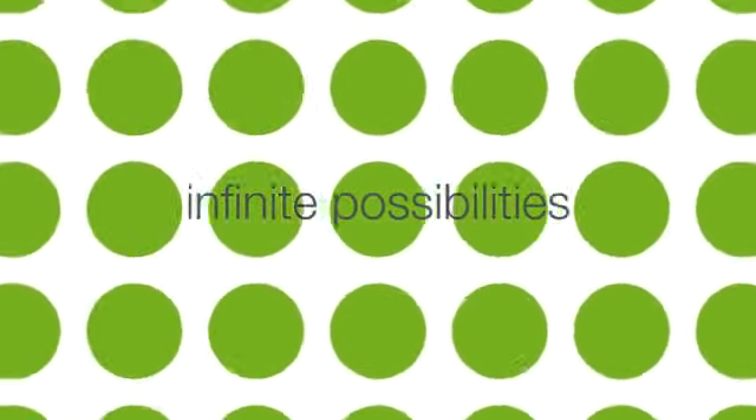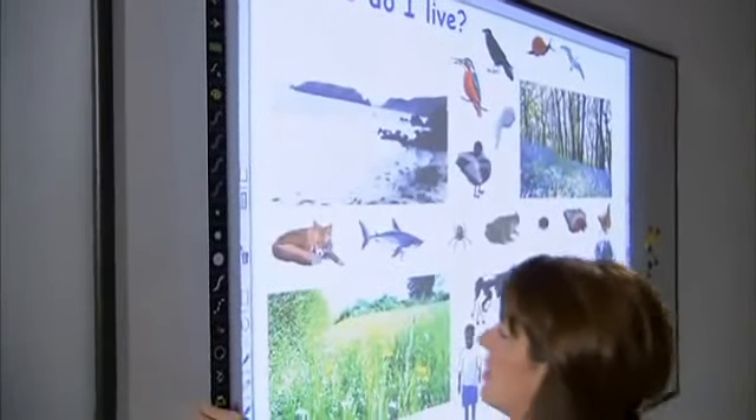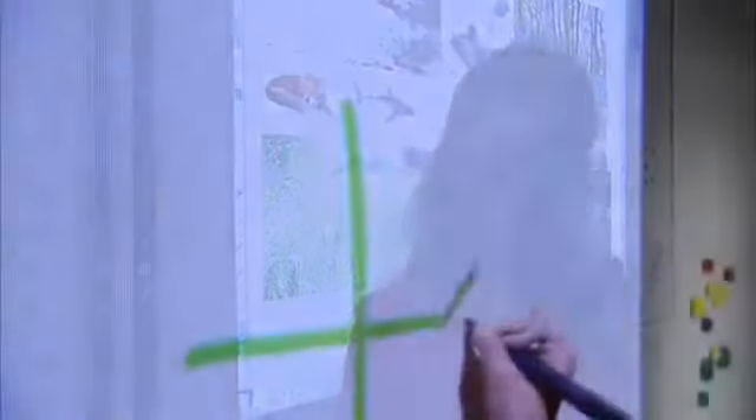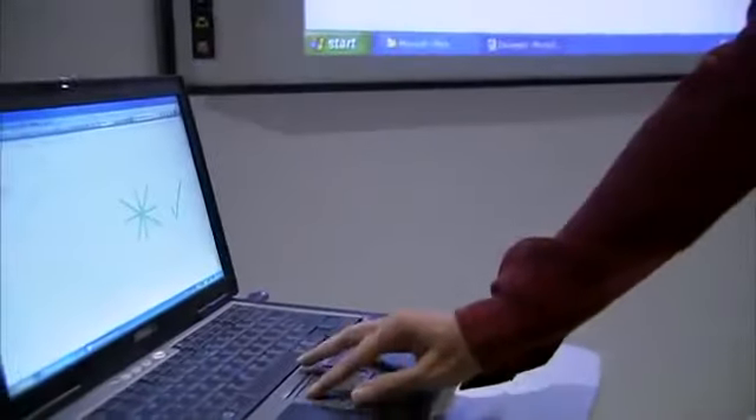To begin, start with any classroom. Add Eno by Polyvision, equipped with the world's best-selling, virtually indestructible, environmentally certified ceramic steel surface. Bring on the stylus, drop in a projector, move in your laptop and software of choice.